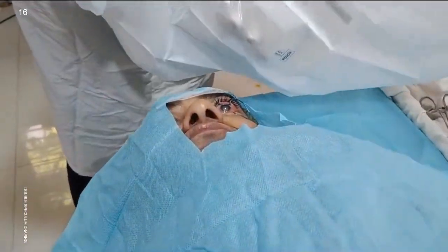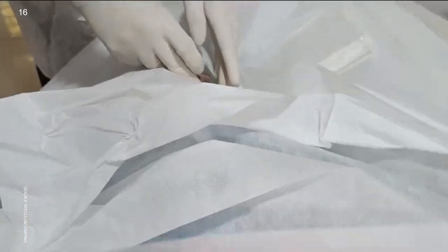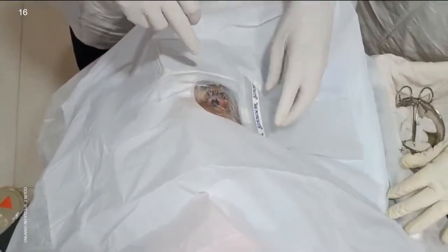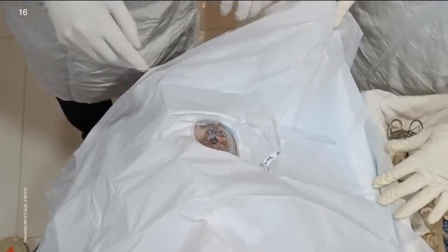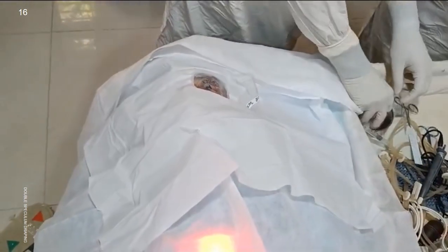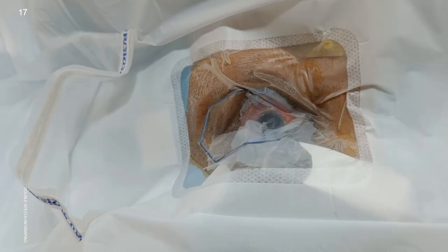This way, there are now a total of 3 non-woven sterile layers isolating the surgical field. So even if a pointed instrument accidentally, inadvertently, or unknowingly pierces 1 or 2 layers, there is still protection from contamination of the tip.